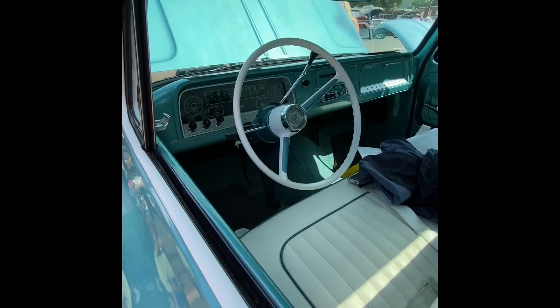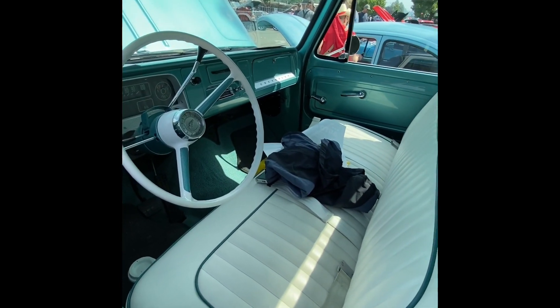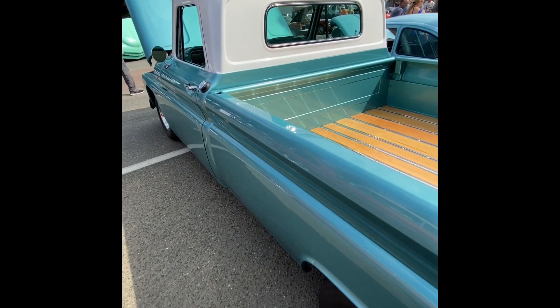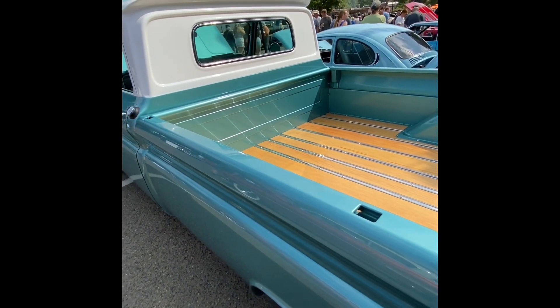This 1966 Chevrolet C10 had a full restoration. Let's chat with the owner and find out more about this. It was about $1,800 for the machine work, and I assembled it myself.